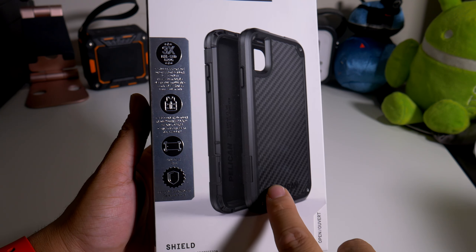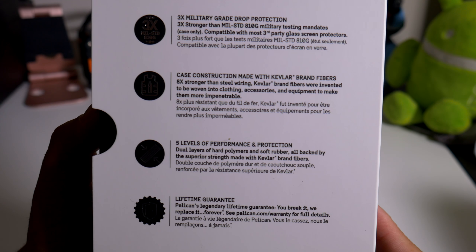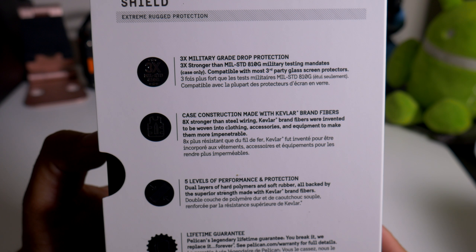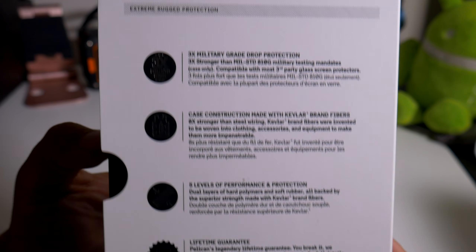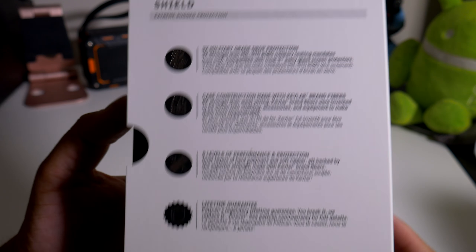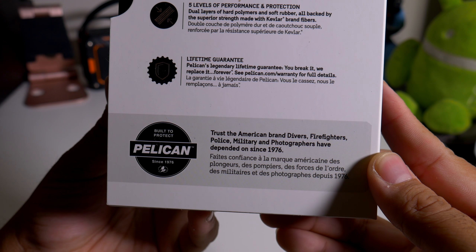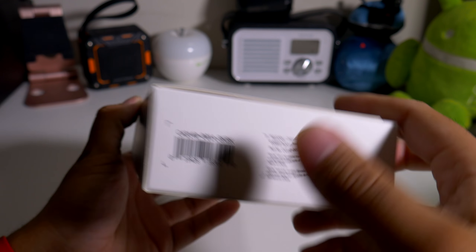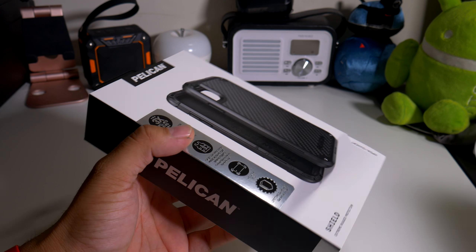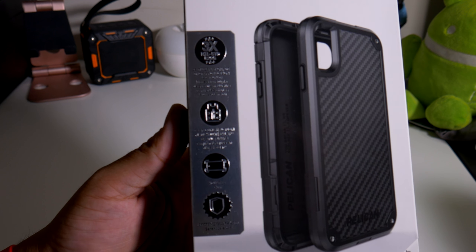You can see it does have that carbon fiber look. You can pause and read the box yourself. Right there — three times the military grade drop protection, extreme rugged protection. Pelican, trusted since 1976. And that's the bottom. I'm doing all this because I've never had a Pelican case on the channel, so big shout out to them for actually sending this out to me.